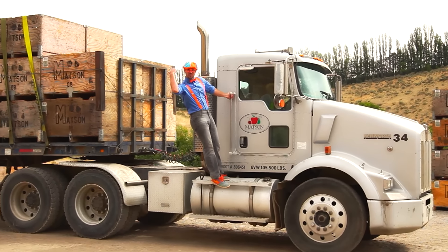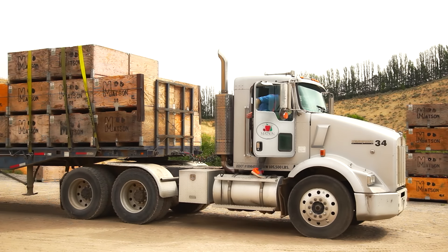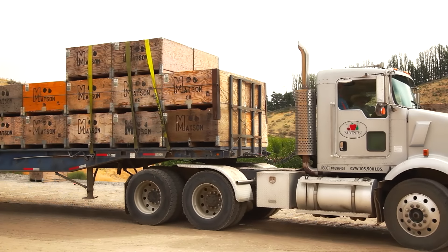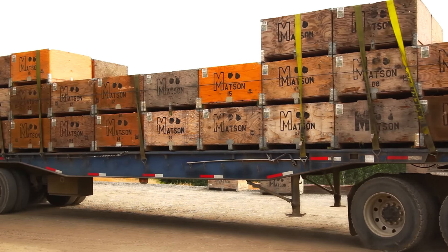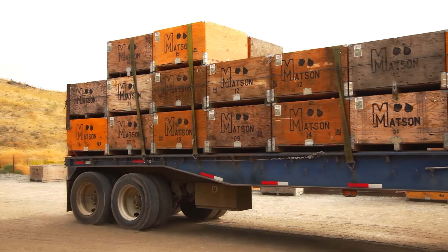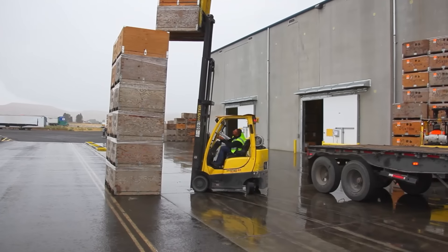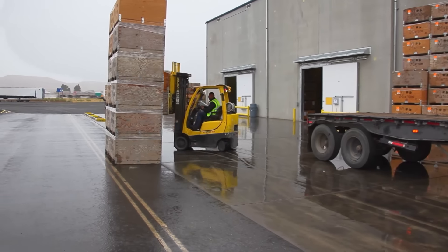The bins are loaded on the back of the truck, so let's go! Off to the factory we go. We've arrived at the factory, so now we need to take a forklift and get every single bin off the back of the semi truck.